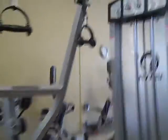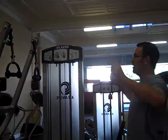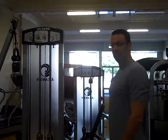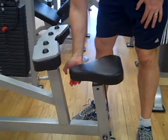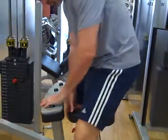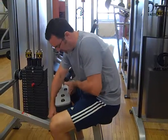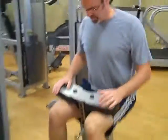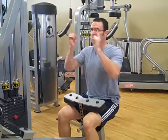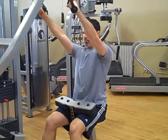The next one we're going to do is the lat pull down — a great exercise for your back muscles. The movement is sitting down and pulling back using the shoulder blades. The seat moves up and down using the red handle: pull up to raise it; to lower it, it's easier for most people to sit on it while pulling up the red handle. Once in position, pull this pad up so your feet are flat on the ground. Then stand up, grip the bar, and sit down.